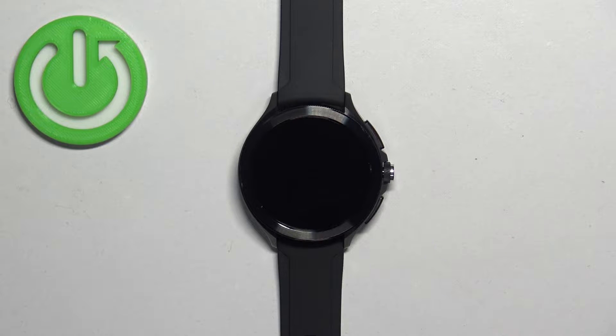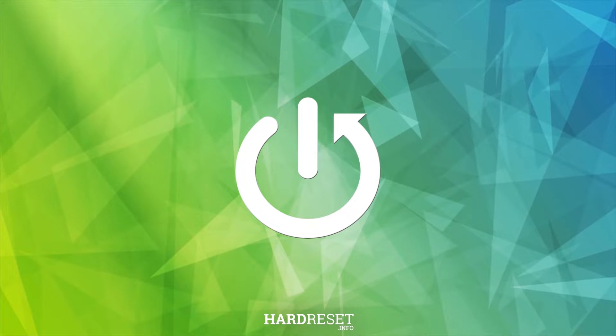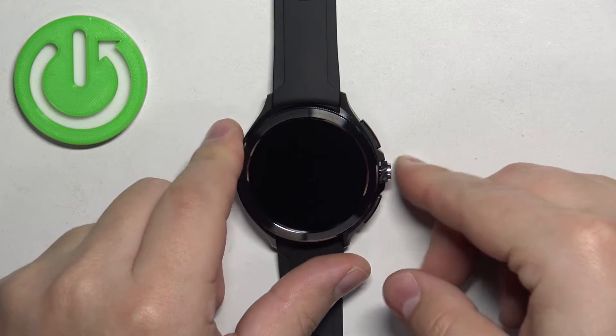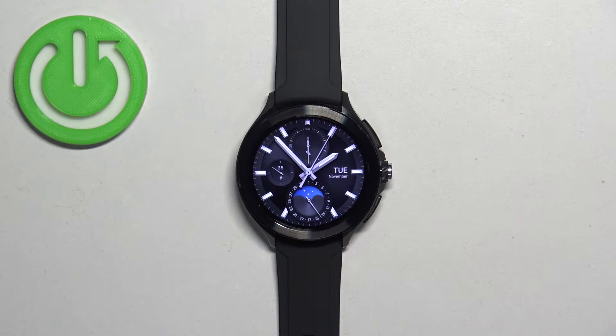Welcome! In front of me I have the Xiaomi Watch 2 Pro and I'm going to show you how to factory reset this watch using the recovery menu. Before we start, make sure the battery level on your watch is at least above 20 or 30 percent, because if the battery dies during the resetting process it might damage your watch.